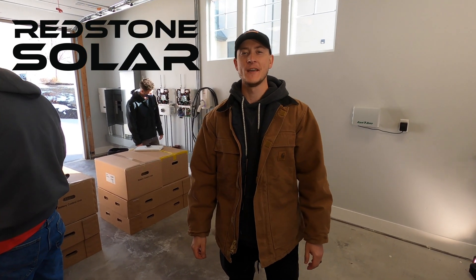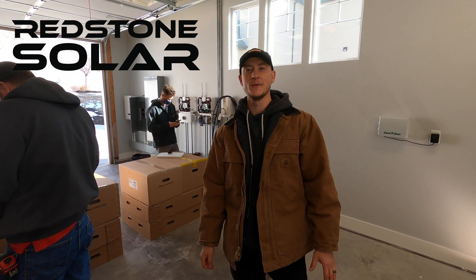I'm Brandon with Redstone Solar. In this video we're going to be installing two of the new LG batteries.